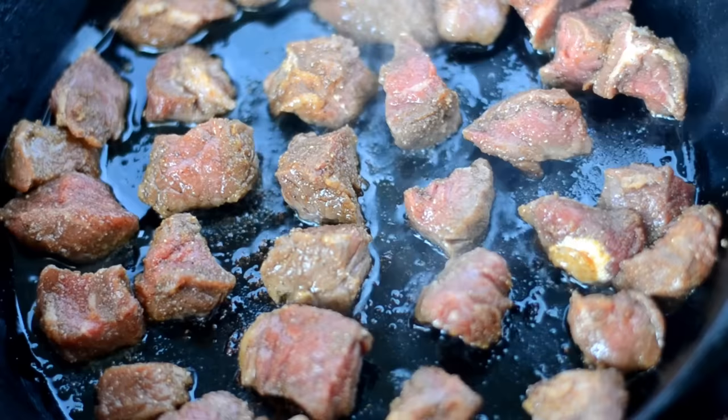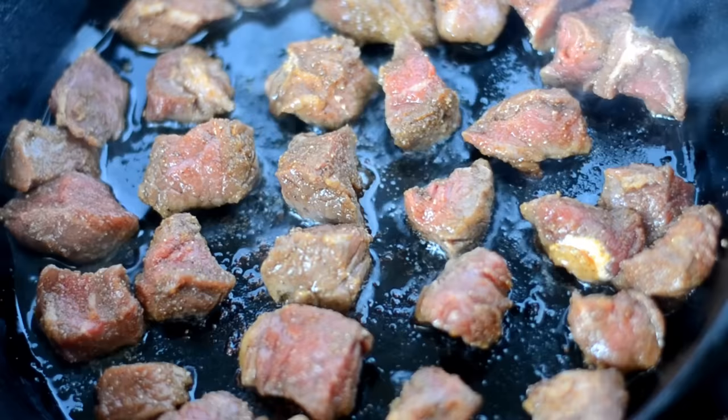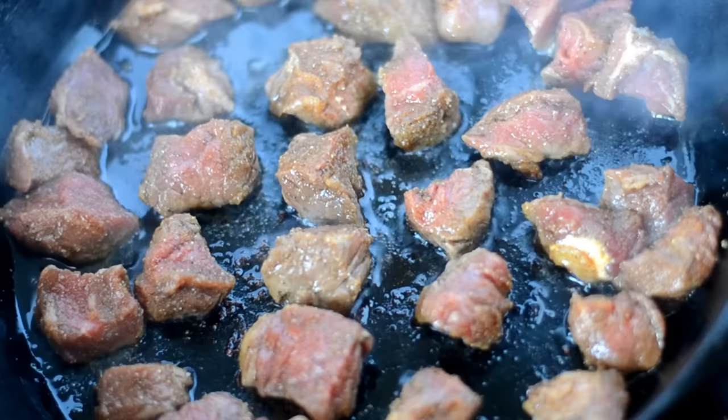That will cook the steak bites to medium well. If you want to go well done — I don't know why y'all are childish and want to overcook the steak, but whatever — do two minutes per side, but just know it won't be as juicy. It'll be a little dry, but that's your business.